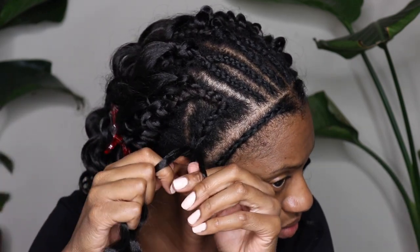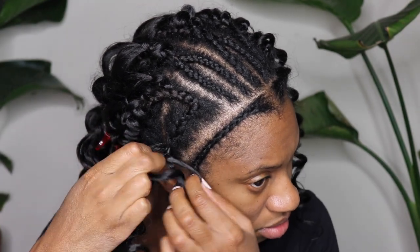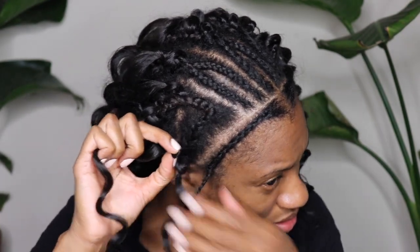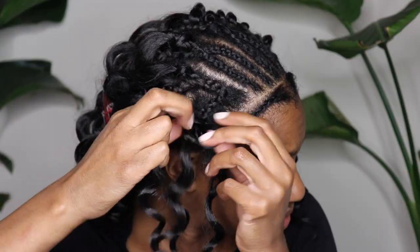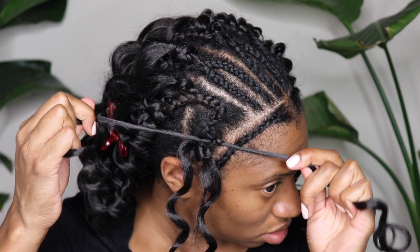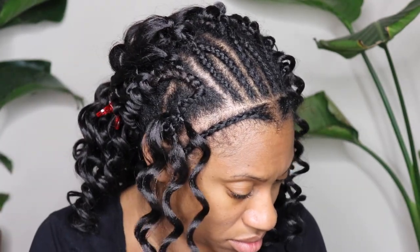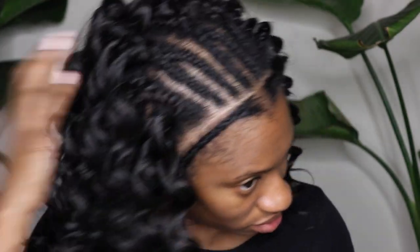I wasn't sure how long I'd be able to wear this style, but this hair does last a nice long time — it still looks really pretty and really fresh. If you guys want to grab this hair, I will leave a link down below to Toyotress's website. I was also really happy with the length. If you're looking for a short summer style that comes pretty much ready to go out of the pack, I would definitely suggest this style.